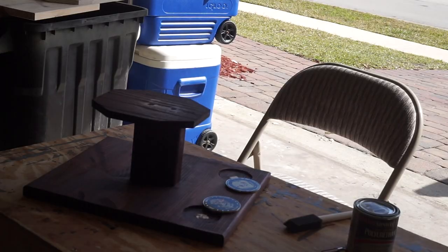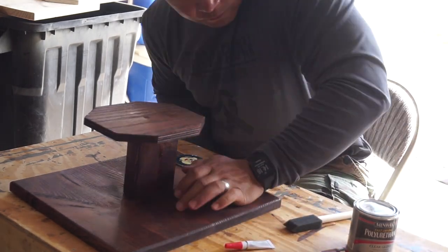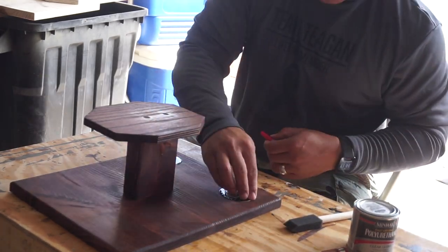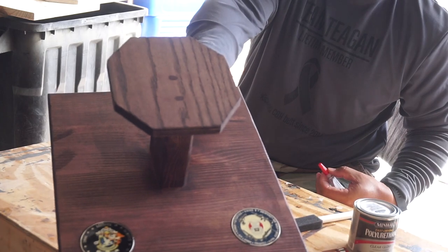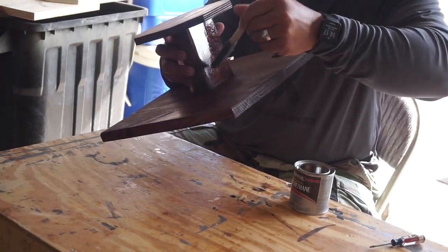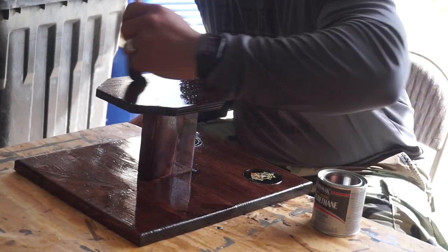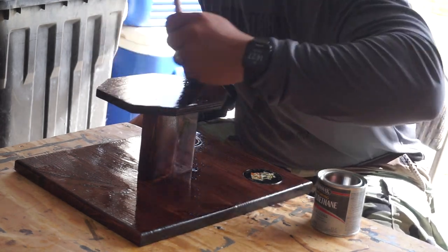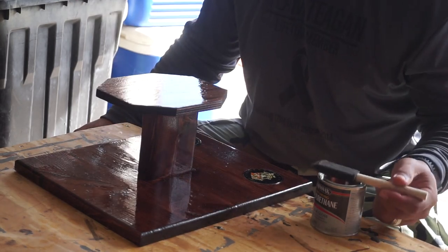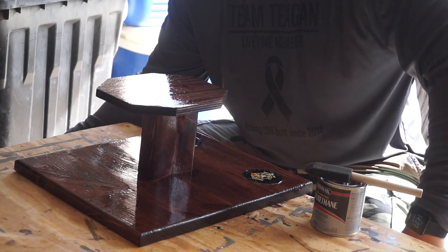We're going to inlay those coins and then apply polyurethane clear coat and we're done. To set the coins in the inlays I chose to go with regular super glue — easy, not as complicated as epoxy, and it gets the job done. It holds them fairly well, plus the polyurethane clear coat on top gives that little bit of extra assurance that they ain't going nowhere. And the final touches of the clear coat go on.